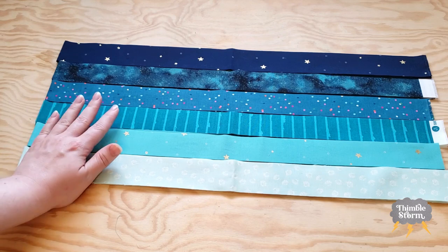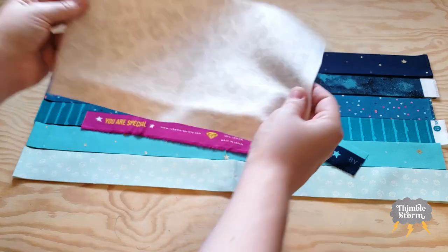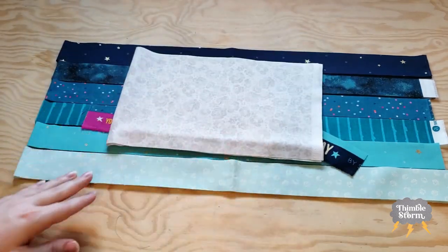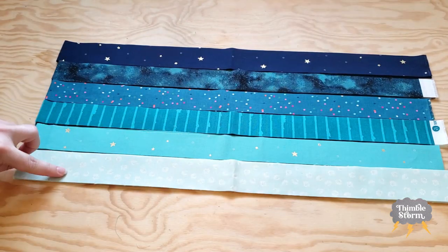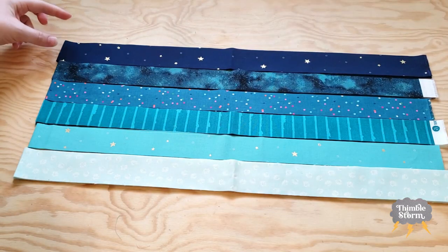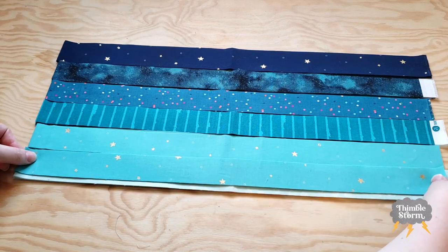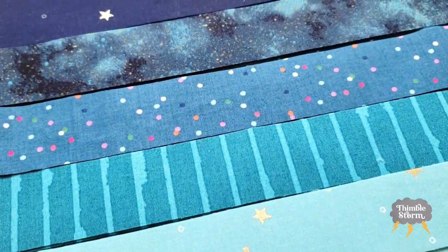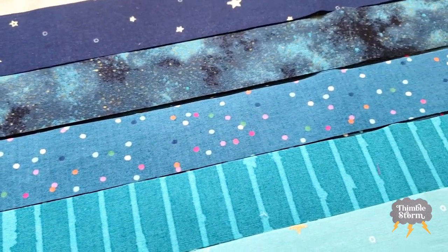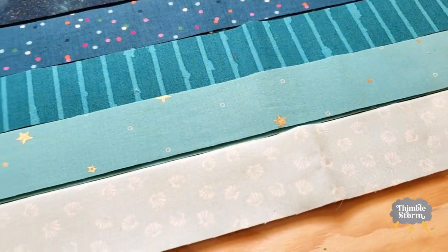All the strips for my strip set are cut. I saved these fancy selvedges, and I also cut this wide strip from my background fabric, but I'm not going to need that for a while. I also want to point out that the lightest fabric and the darkest fabric are a quarter of an inch wider than the four colors in the middle. I read the pattern twice and I still almost missed that, so I wanted to make sure I mentioned it here. I'm going to piece my strip sets off camera, but if you want a refresher on how I cut the strips and pieced the panels together, go ahead and check out my week one video where I go step by step through this whole process.